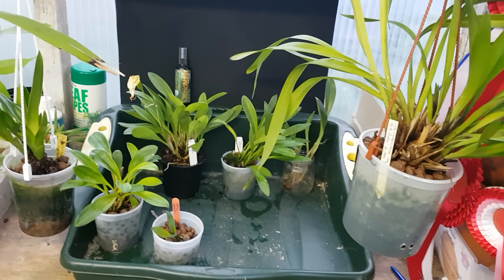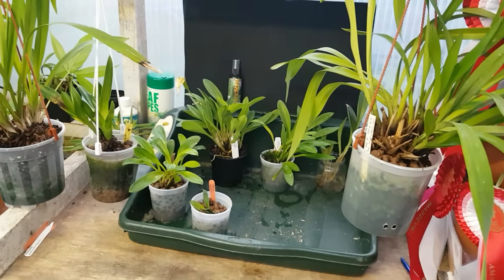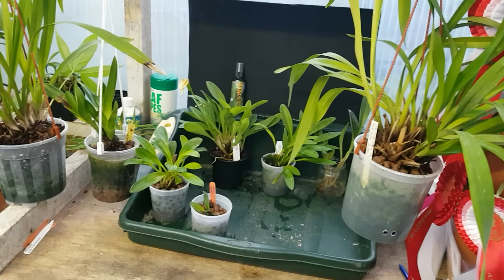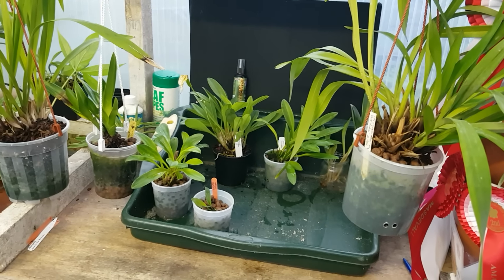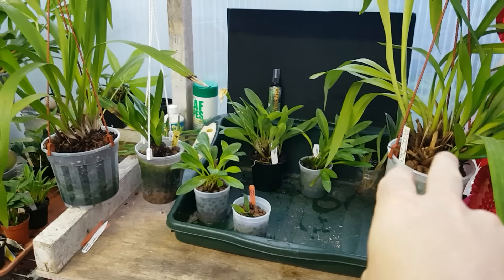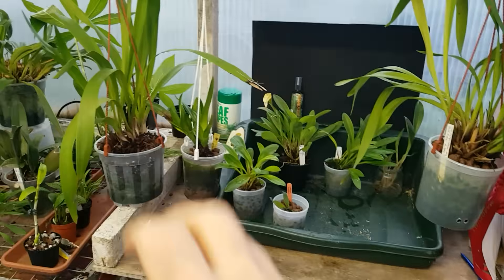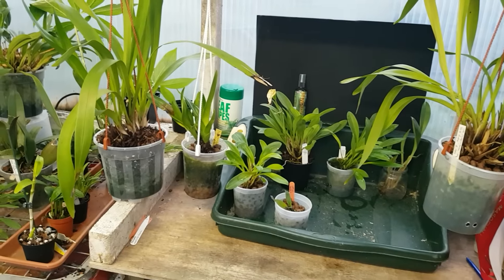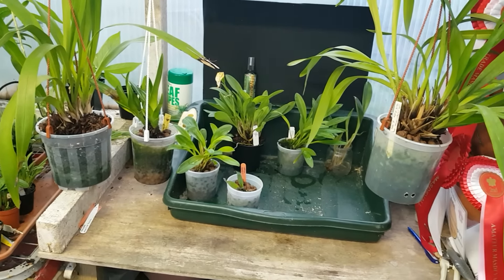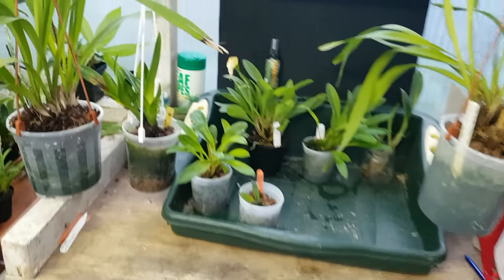It probably wasn't the ideal time that I repotted these last year, but it's nothing I don't normally do with my bark mix. I did divide these plants - there was a massive Keith Andrews in bark, so I divided it, and there was some slight root growth at the time. Let's take a closer look.